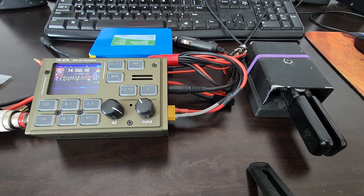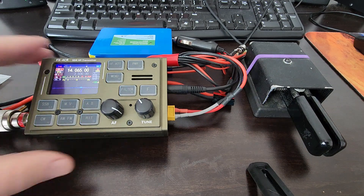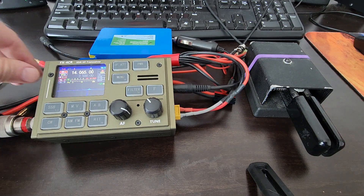It's so significant that if it doesn't get resolved or can't be resolved, I would urge you — if you have a pending order for the FX4CR or FX4L — to consider canceling that order until the issue does get resolved. It's kind of a biggie. Let me show you. I'm on CW right now. I wanted to come home and make this test because I thought maybe RF is getting into the radio. I was 15 feet from the antenna transmitting.